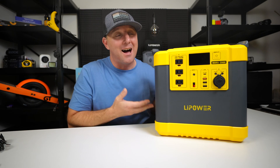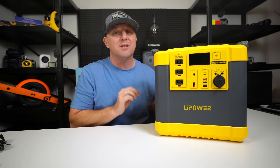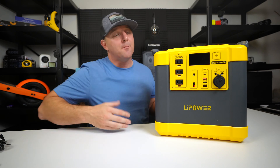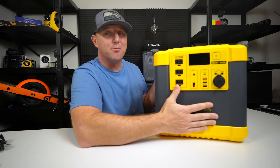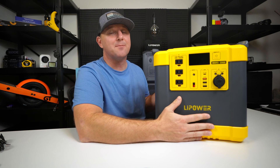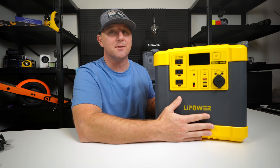This power station houses a lot of power and could come in handy for emergency use during a power outage. The Mars 2000 only has ports on the front, which is a design touch that I appreciate. Managing cables in tight spaces can be difficult when there are multiple sides with attachment points.